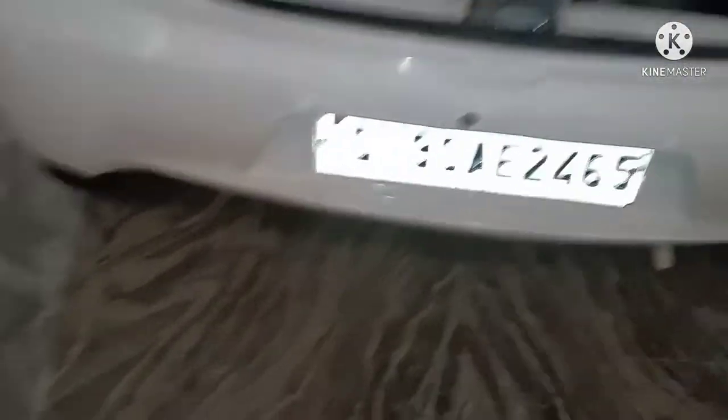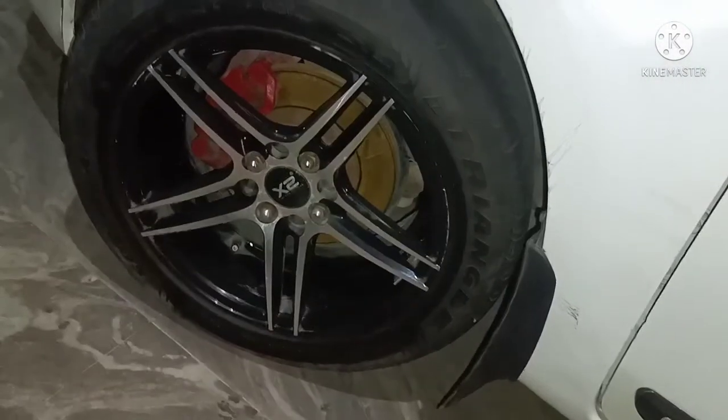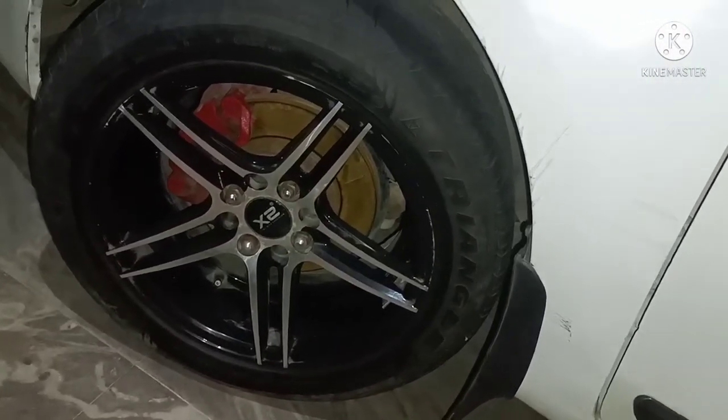My car looks like this outside. You can see this shade and the windows are down. These are my alloys — they are clean and junk.